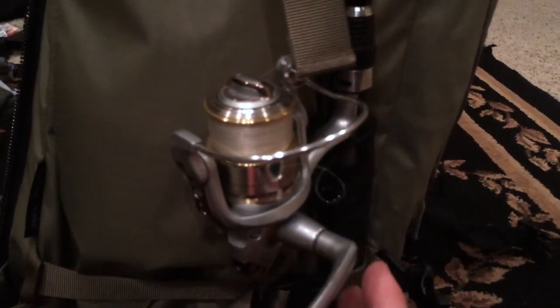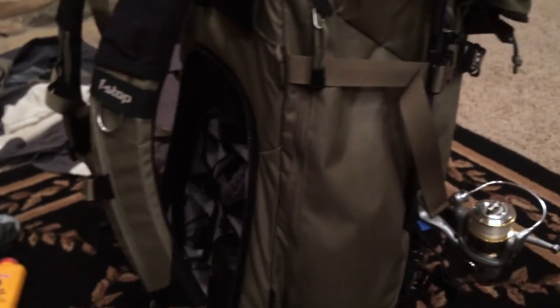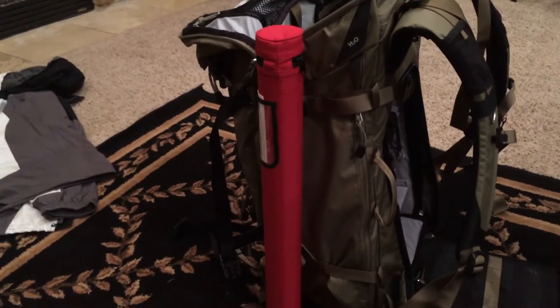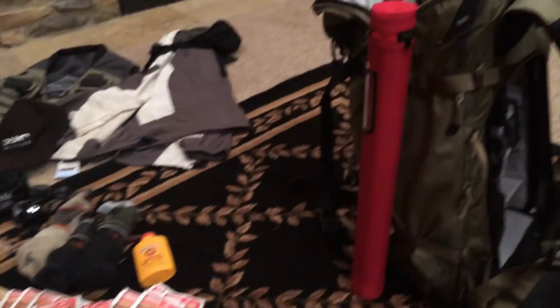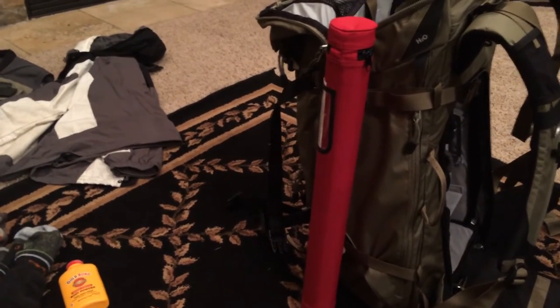I've got a rod by Gen X and my fishing reel is by Aubrey Garcia. Both of them are not very expensive, but they work well and I haven't needed anything more than that for what I'm catching. More importantly, the one I'm going to be using most of the time is a fly rod by Temple Fork Outfitters. The one I found here is a five-piece, which is great for backpacking — the rod holder is pretty small, so I don't have to carry a big long pole.